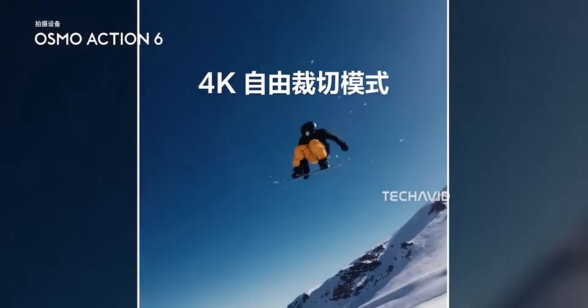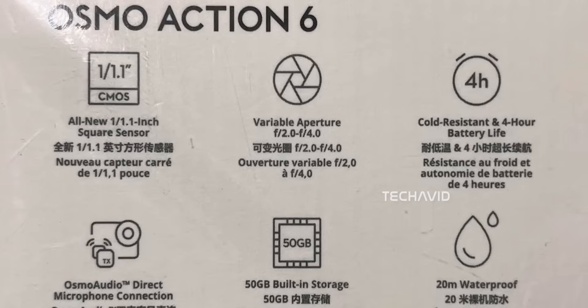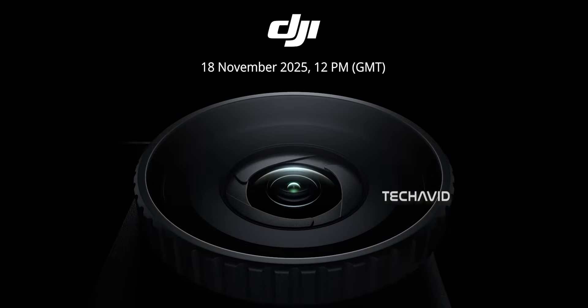Things have been moving fast lately. We just watched the Action 6 roll out in China, and now the global launch is basically locked in for November 18th.